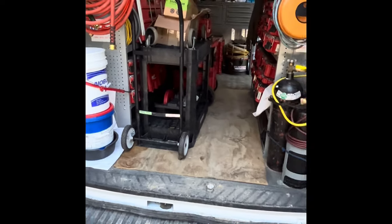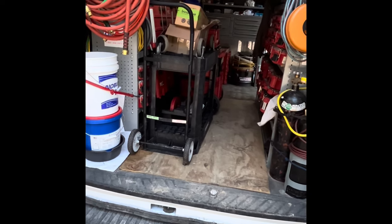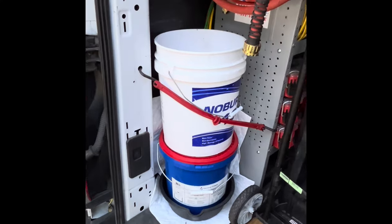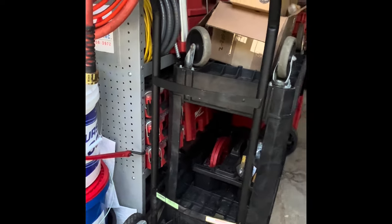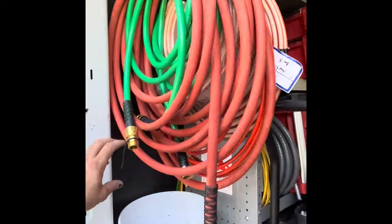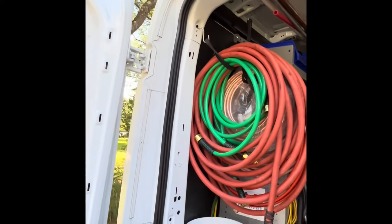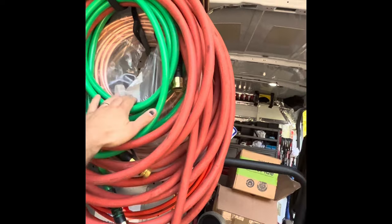I slap some hard stuff in there — pipe threader, tripod, boilers. I do a lot of cast iron boilers and a lot of oil. Oil bucket, waste bucket, trash can. I've got my little dolly, got my hoses, there's some extra copper. I like these little hoses from Home Depot when you want to purge a zone or pump out a system — a lot faster.